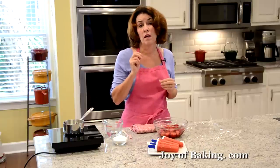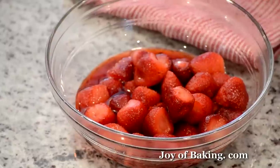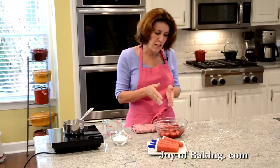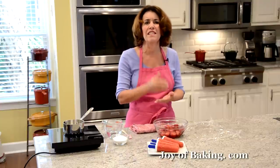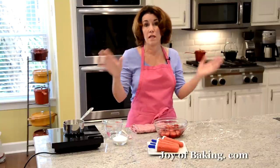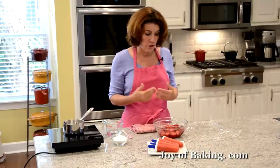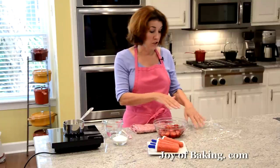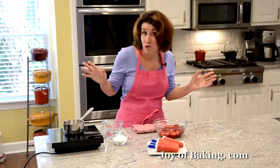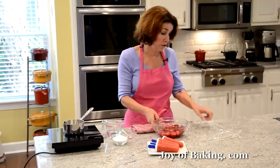You will need one pound, which is 450 grams. I like to use frozen unsweetened strawberries. You could use fresh, but the good thing about using frozen is the quality is consistent — they pick the strawberries and freeze them right away, so every time they taste the same. You can thaw them overnight in a bowl covered with plastic wrap in the refrigerator, or if you forget, just leave them covered on the counter until they're nice and soft.